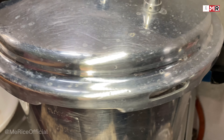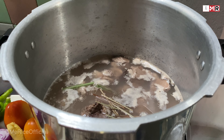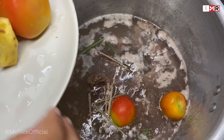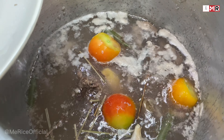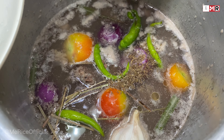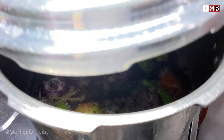Boil for 10 minutes. After 10 minutes, add tomatoes, ginger, garlic, onions, green chilies, cumin seeds, and fenugreek seeds. Again boil for 10 minutes.